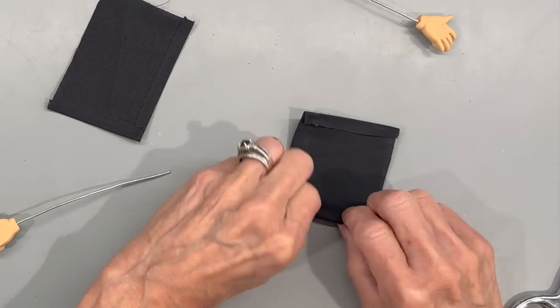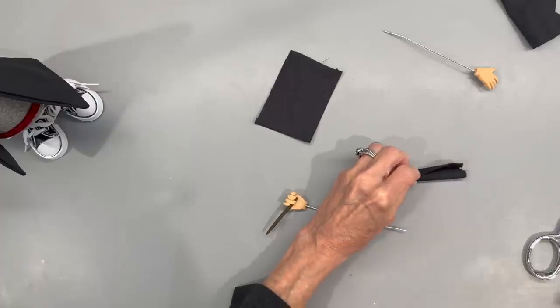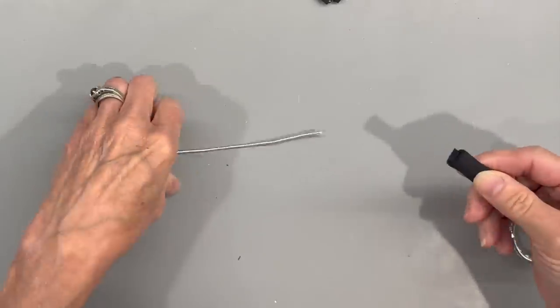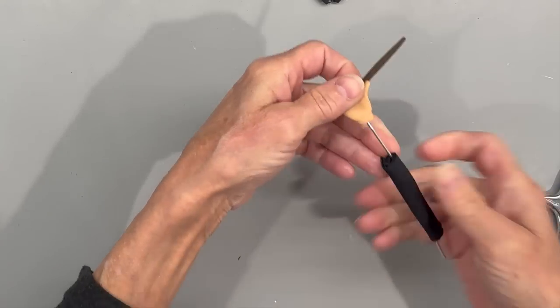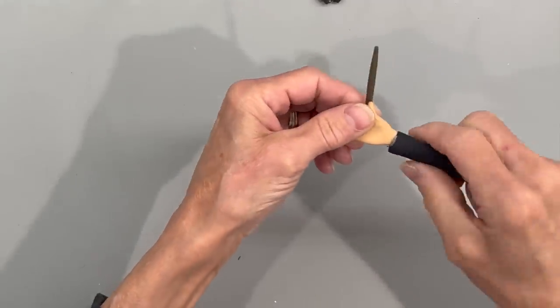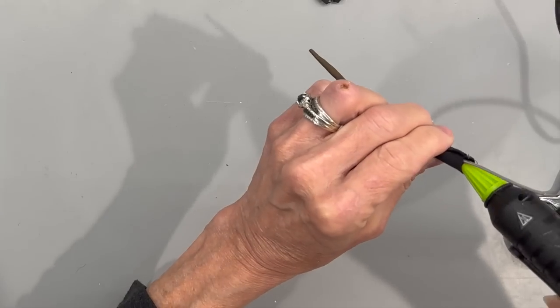Just roll them up and go ahead and glue off one side, then stick the wire down in there and glue it to his hand. Then glue the opposite side — close it up at the other end and glue it off as well. Do the same thing with the other hand.